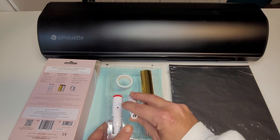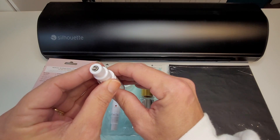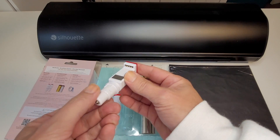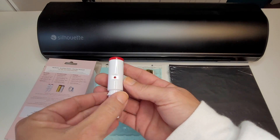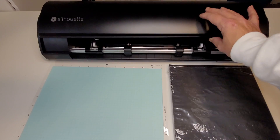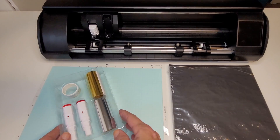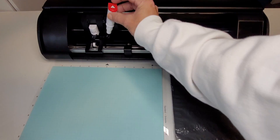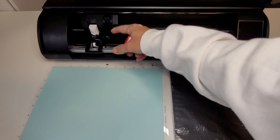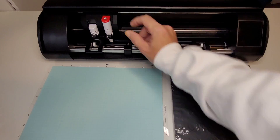The second pen is almost identical. The cap is slightly darker and the tip is 2.5 millimeter, but I think I'm going to have to label them in order to be able to tell them apart quickly. Is this a thing? Does anyone label their tools? Anyway, you're going to install the heat pen just like the auto blade — pull out tab number two, insert the pen, then push the tab back and hold it securely in place.